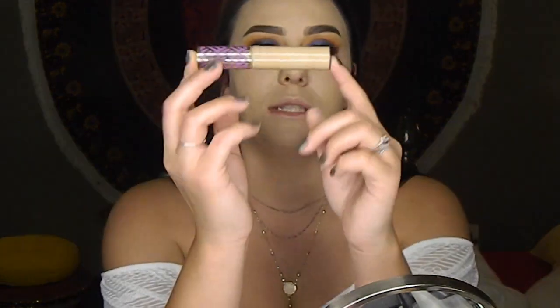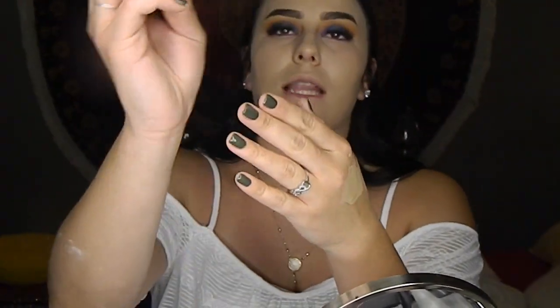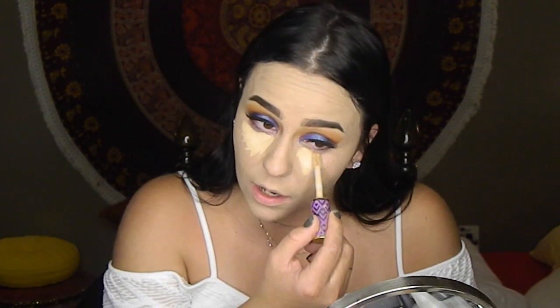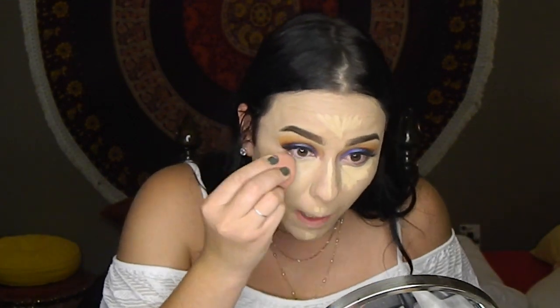Now we are going to add some highlight and concealer. I'm going to go in with the Tarte Shape Tape Concealer in the shade Light Medium — this is my favorite shade ever. I like to use triangles underneath my eyes like this. A little bit of this product goes a long way — I probably shouldn't even use this much, but I like to be one highlighted person. So now we're going to pounce and blend this all out. And now we're going to set the face — I'm going to pick back up the RCMA No Color Powder that we used before to set our eyelids, and we are going to bake our under eyes using a damp beauty blender.